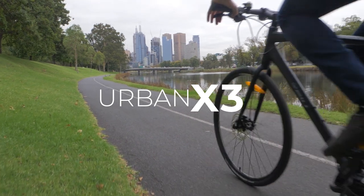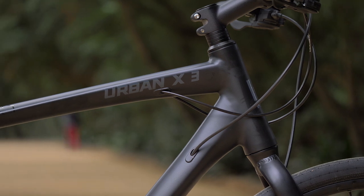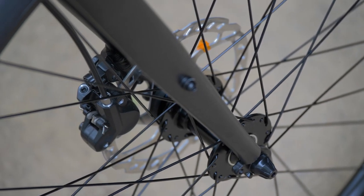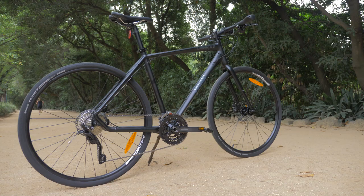Sitting atop the Urban X hierarchy, the Urban X 3 is outfitted with a Shimano Deore 30-speed drivetrain, powerful Shimano M396 hydraulic disc brakes, and a quality Alex Rims wheelset, complete with sealed bearing hubs.